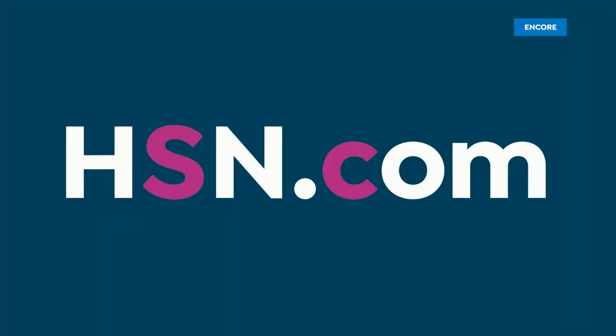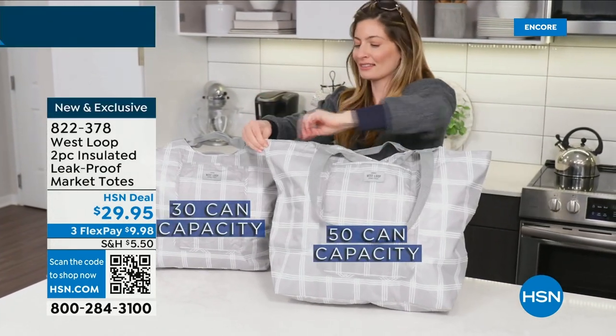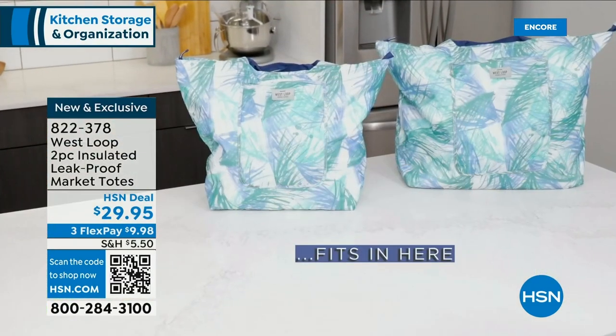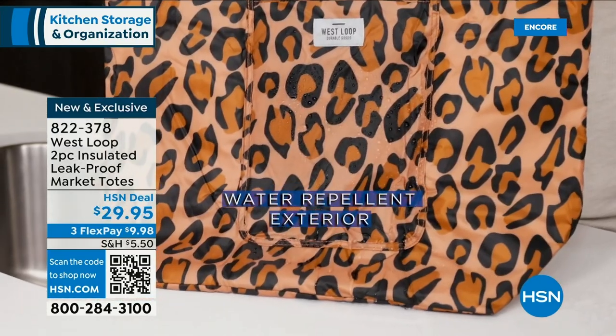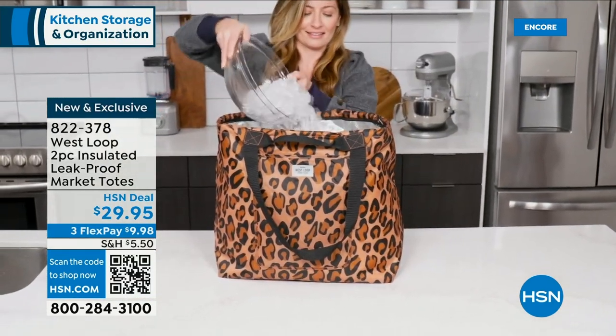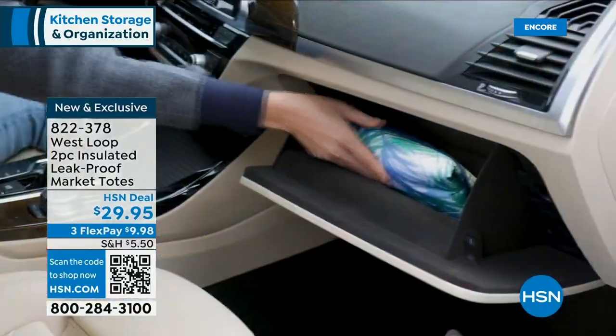That wraps up our Anchor Hocking segment — we are still very busy. Go to hsn.com right now, you'll see our Today's Special on the home page. Way over 2,000 gone — pick your favorite color, you're getting a 22-piece set for $29.99. You can add the bakeware, the great measurement cups, or the tall storage containers. Now we have some great insulated tote bags from West Lube — two bags, leak proof and water repellent, also insulating. Great for beach days, boat days, keeping your food warm or cool, or keeping groceries cold. One holds 35 cans, the second holds 50 cans.